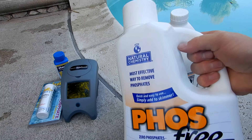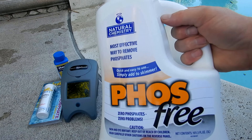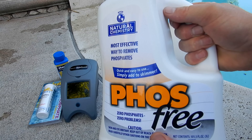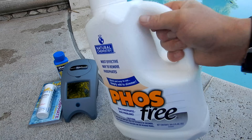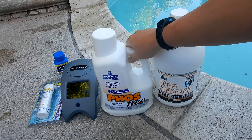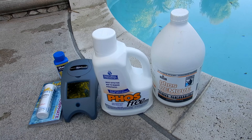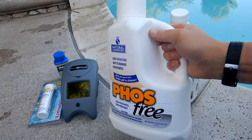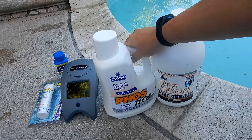When you do the full phosphate treatment, basically what the phosphate remover does is remove the food for the algae, so the algae can't grow since the food source has been eliminated. This pretty much makes sense in a pool that has stubborn mustard algae — you use a maintenance dose of the phosphate remover, it will take away the food source for the algae and thereby kill it.